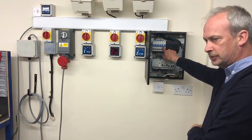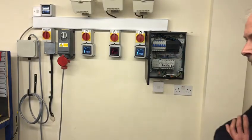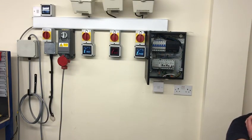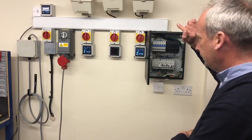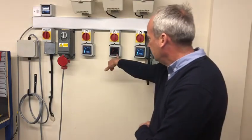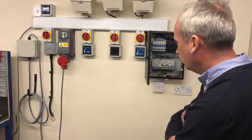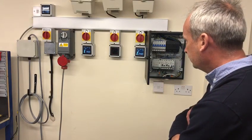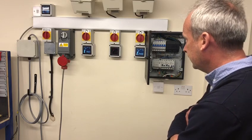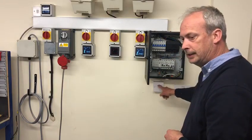In line with BS 7671, it can't trip before four seconds and must trip within five. As you can see, everything is now isolated. The meters are on the incoming side, so you can see 309 volts on one phase, 240 on another, and 193 to 195 on L1 — voltages are all over the place, as you'd expect.